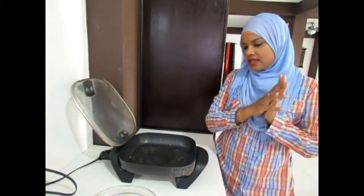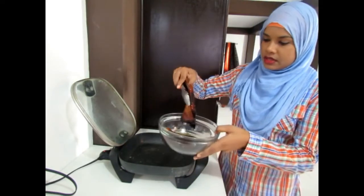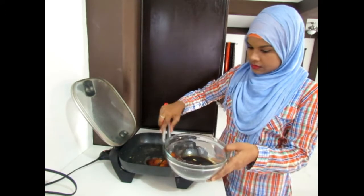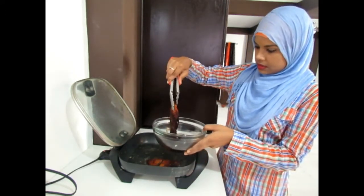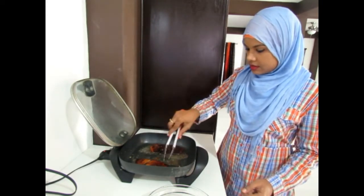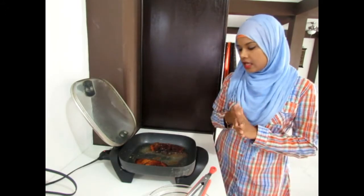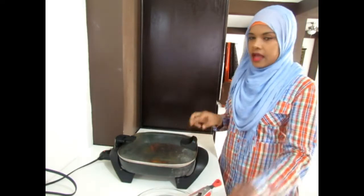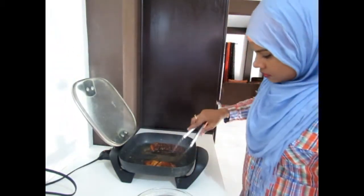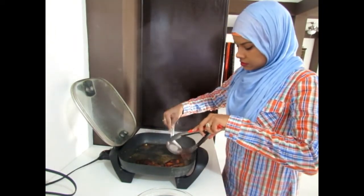Now it is time to get into our spicy honey soy salmon. I have some oil in my pan that's just about hot, and I have our salmon pieces going in. Leaving that for about 2-3 minutes on each side. I'm going to cover it and we'll have our salmon finished in a few minutes.